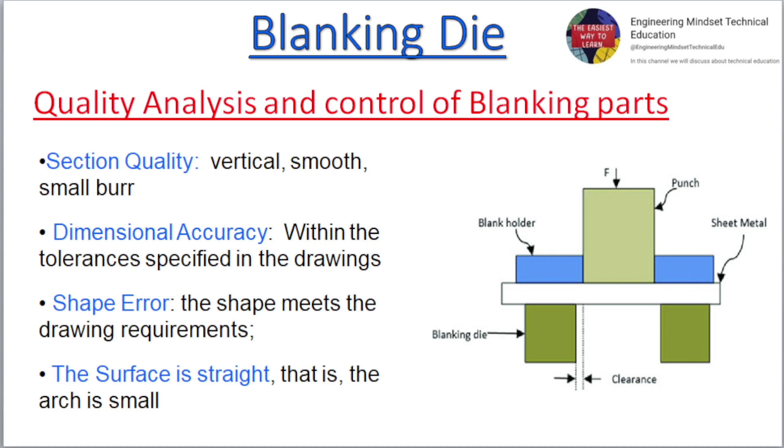Quality analysis and control of blanking parts. Section quality should be vertical, smooth, with a small burr. Dimensional accuracy should be within the tolerances specified in the drawings.